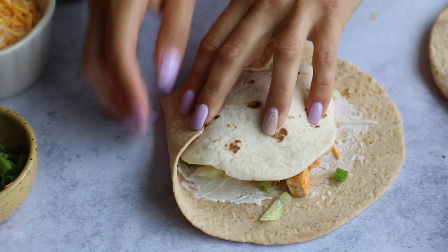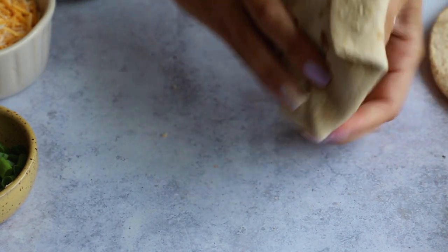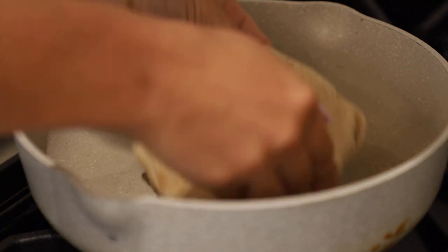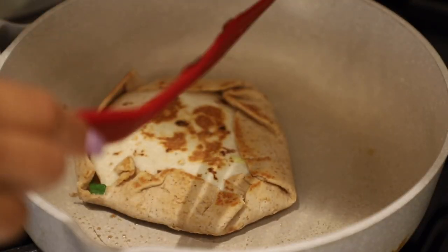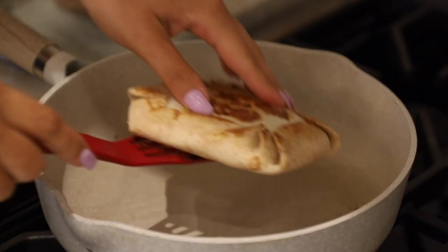Pop the street taco on top, then fold it up in the traditional crunch wrap shape — kind of like a hexagon. Flip it over immediately so it stays together, bring it directly to the pan, add a touch of spray oil, and cook on medium-low heat for about two to three or four minutes per side until golden brown.